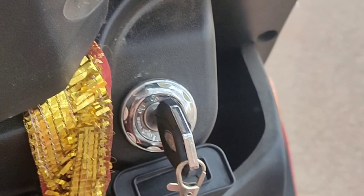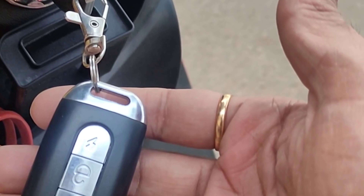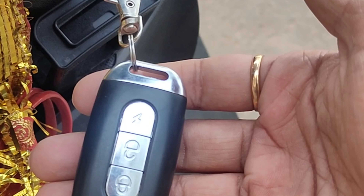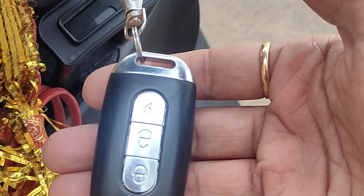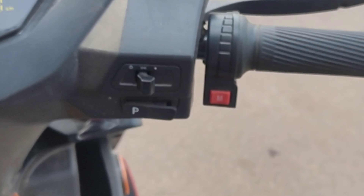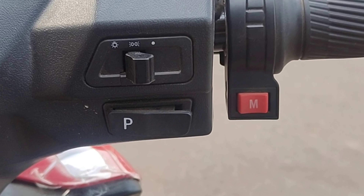Coming down, you can see the ignition tab. The key can be used only to unlock and lock the handlebar, and the rest you can use with the keyless feature. This keyless feature will allow you to lock, unlock and start the vehicle. There are three buttons: one to lock, one to unlock, and a lightning symbol — when you double click it, it will start the vehicle. On the right side, you can see three different buttons. The P stands for parking and drive mode, there's an M button for controlling the modes, and on the top there is an indicator button.